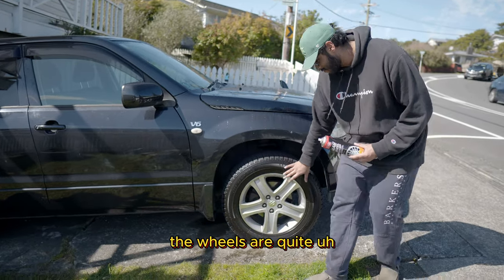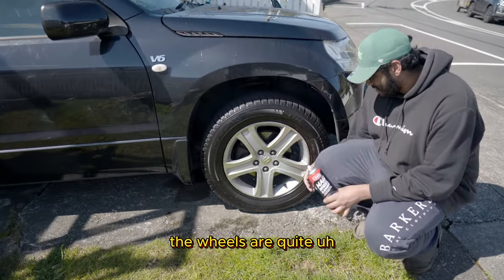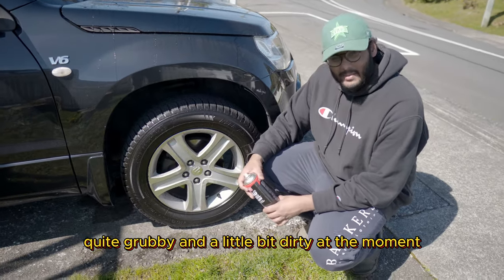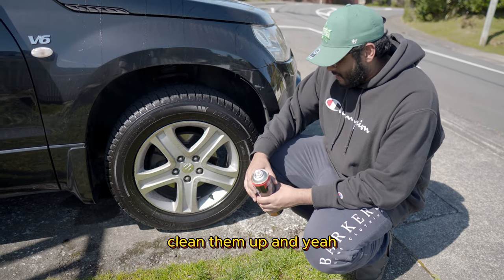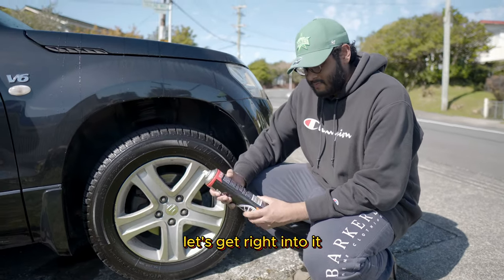As you can see, the wheels are quite grubby and a little bit dirty at the moment. So I'm going to show you how we can spruce them up a little bit, clean them up. Let's get right into it.